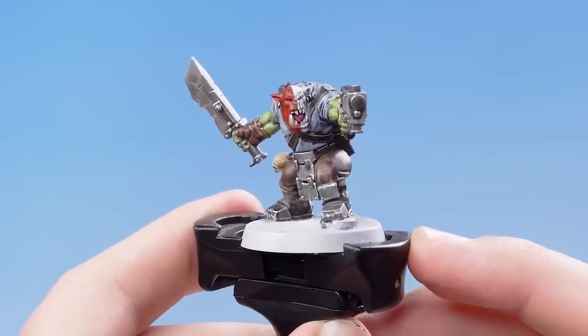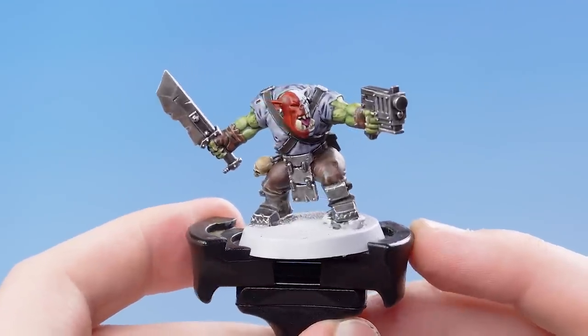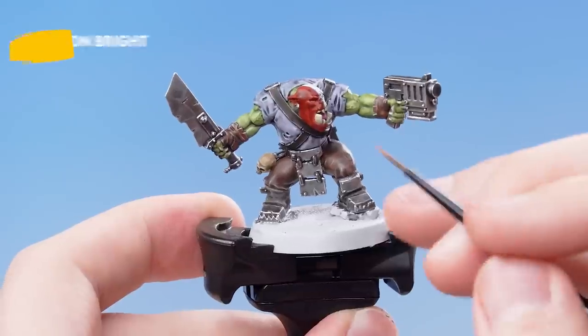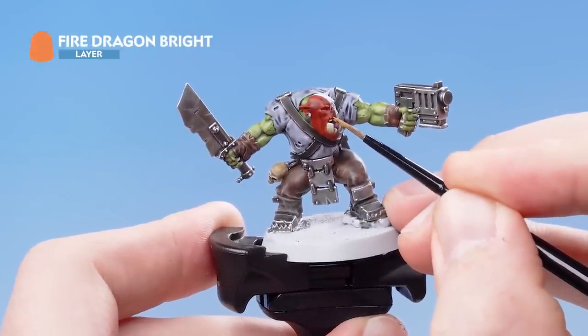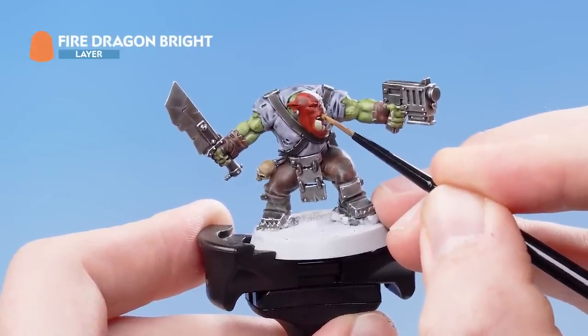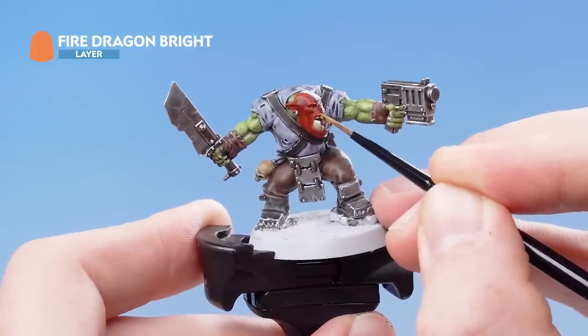For the white war paint, we're going to be using White Scar just to edge highlight all the raised areas. With the white side of the war paint re-layered, we're now going to use Fire Dragon Bright in order to edge highlight the raised details of the red side of the war paint. When we finish doing that, we're also going to use Fire Dragon Bright to pick out the eyes.